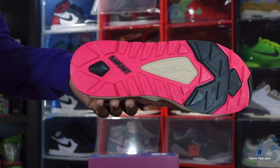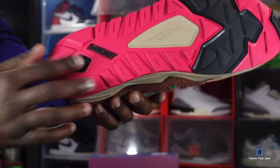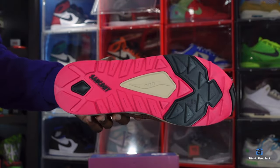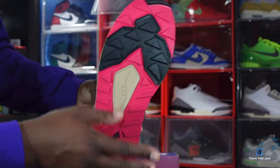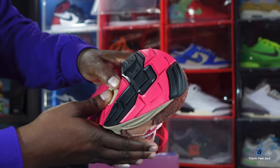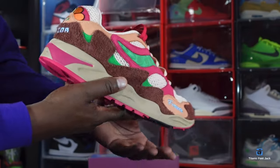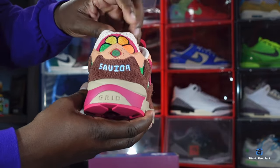On the outsole you have that magenta or hot pink color for the majority of the sneaker. You have 'Saucony' written here, and this little cushiony shape that's probably part of the technology. The Saucony logo is here in a tan colorway, with hits of black on the forefoot and at the very tip. There are some numbers here — probably the code for the technology used on this pair.